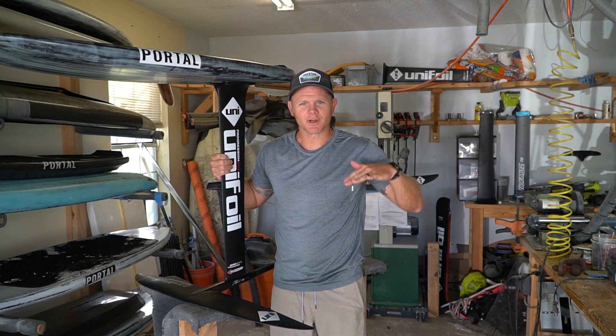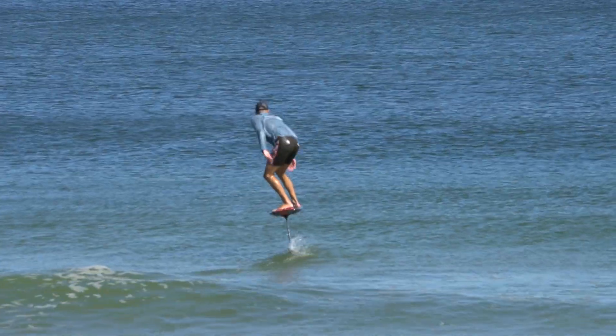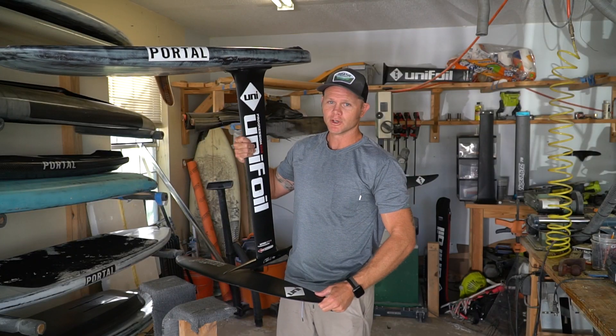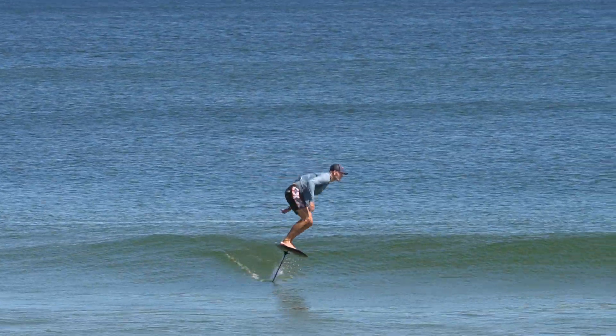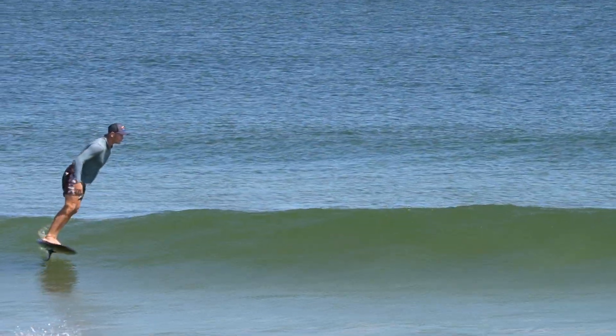A lot of people are curious about the jumping action they see when foilers are riding in waves. We call it pumping — basically it's an up-and-down motion similar to a dolphin kicking its tail, which creates momentum moving forward and allows us to stay on foil, connect multiple waves, and go basically wherever we want.